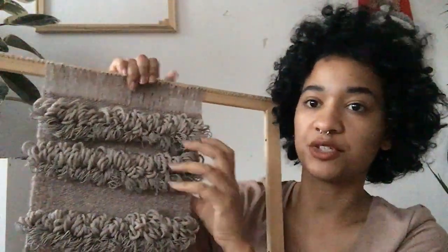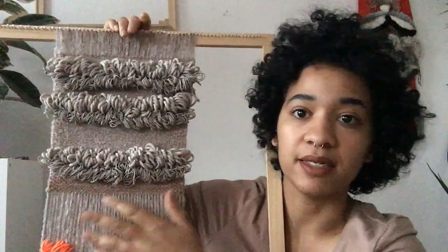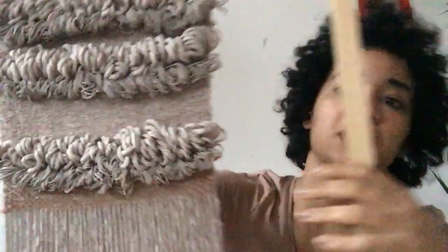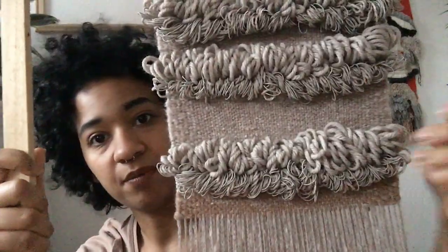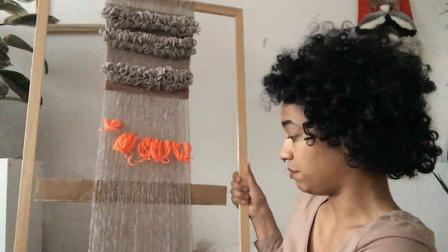I wanted to show some progress on the scarf that I'm weaving. As you can see, it has a lot of texture and I'm using some loops. I really love it — I know it's all gray, but I'm trying to use lots of different details. It's going to be a short scarf — not a choker, I don't know exactly what these are called — just around the neck with not much extra coming down. I'm really excited about this pattern and this texture.